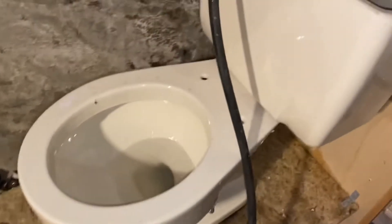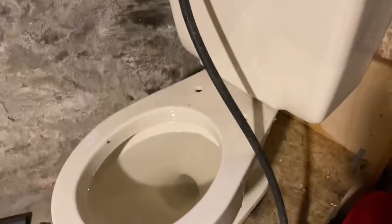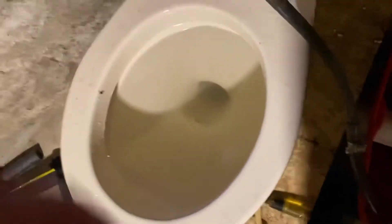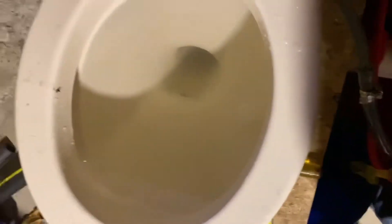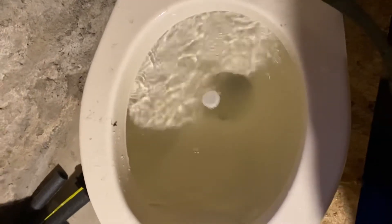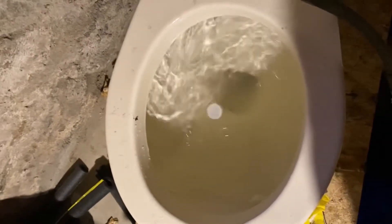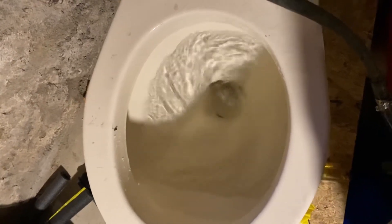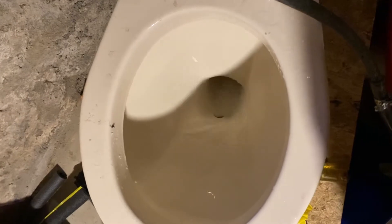Now I want to find some sort of ball that I can flush. I cannot find a ball, but I have a bottle cap in there. Here we go.